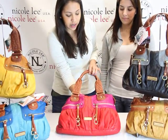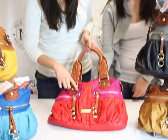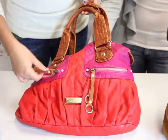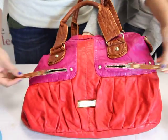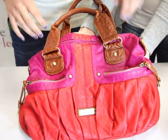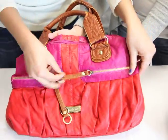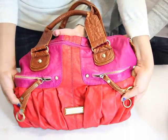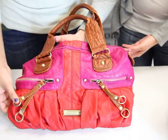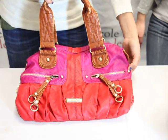As you can see, we have a great color-blocked bag right here. We have the bright red offset by the fuchsia. On the front, you'll see two zipper pulleys that allow for two front pockets, and they're fairly deep — they fit most of my hand in here. Of course, the Nicoli Signature Nameplate. You'll also see some round studs to add embellishments on the bag.